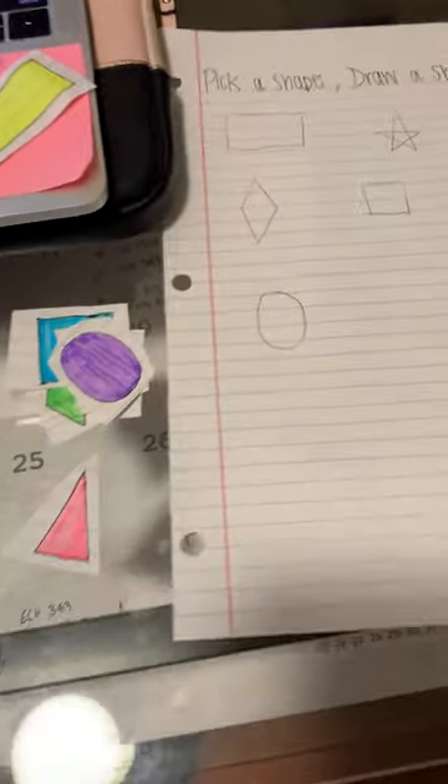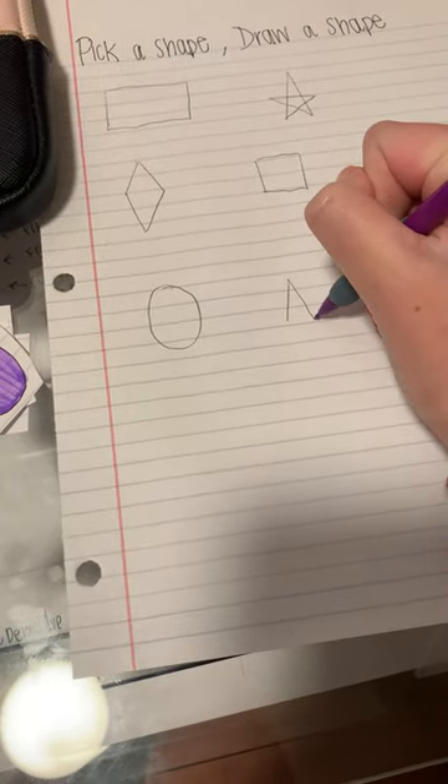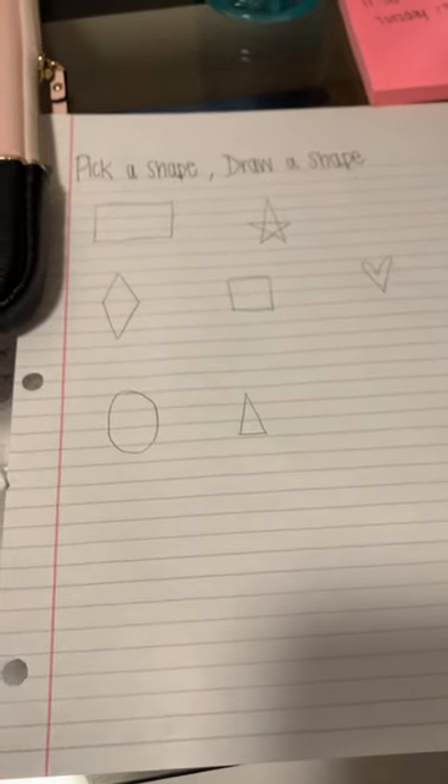And the last one. Now either the kids can leave them like this, or if they feel comfortable they can color the shapes in.